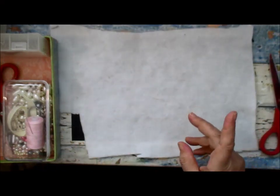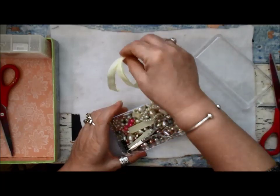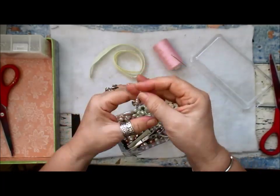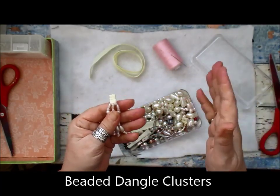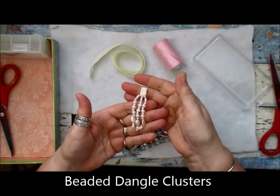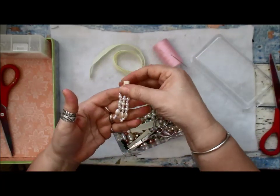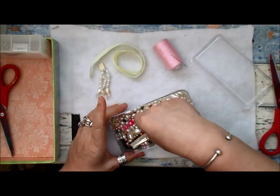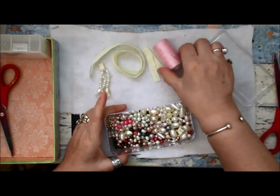I said I was going to come back for part two and share how I made my little clusters. I know most of you say it's not hard to just thread a few beads — that's fine for those who know how — but for a new beader they don't know, and to buy them they cost a pretty penny. So this is a beginner's video.